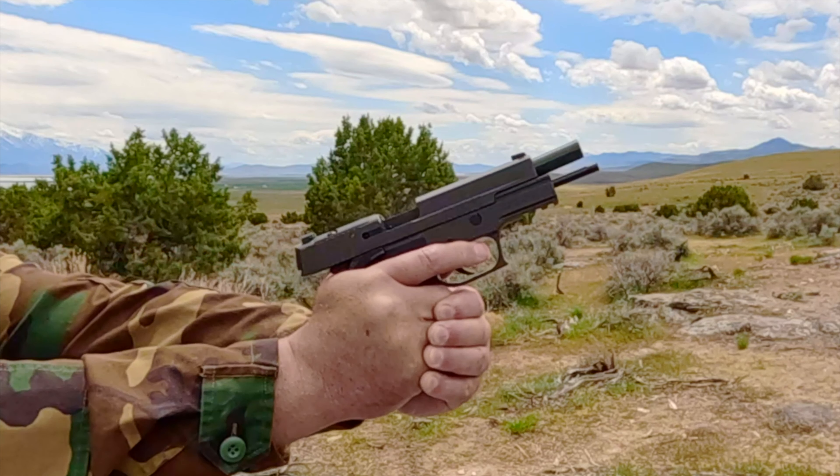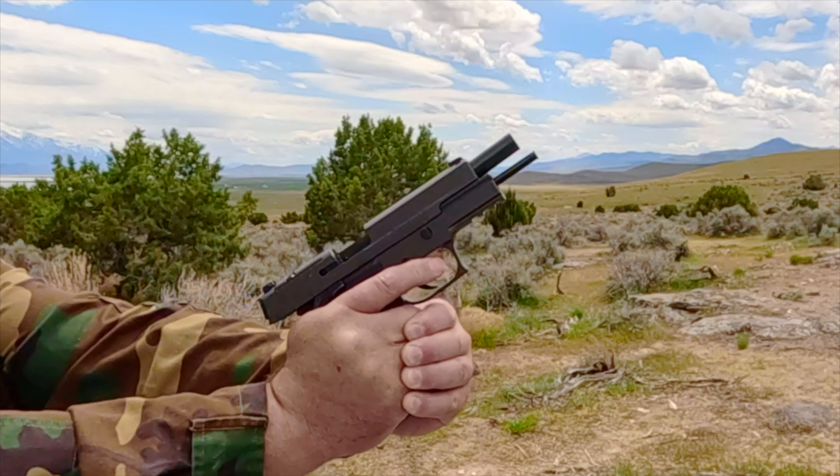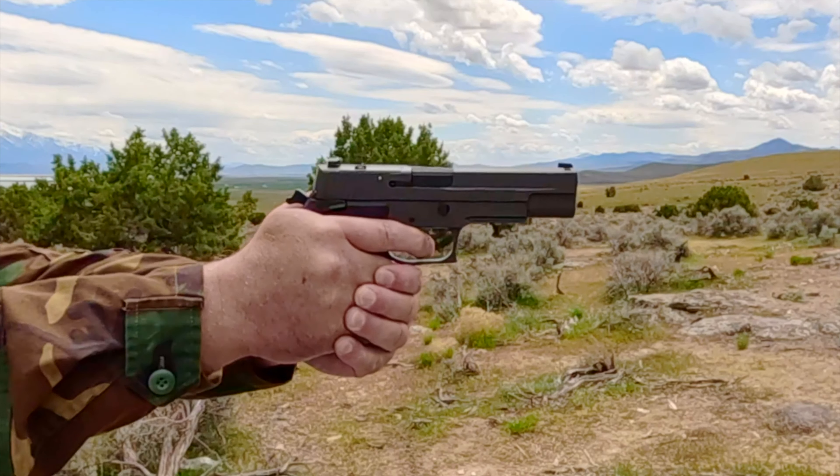This pistol has the best sights on a non-1911 hammer-fired 10mm pistol in my collection.